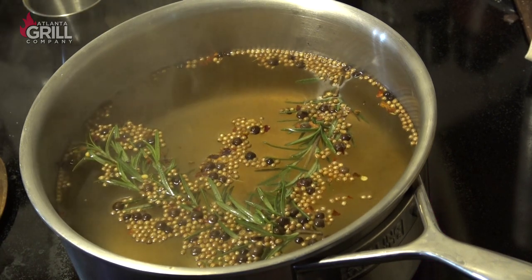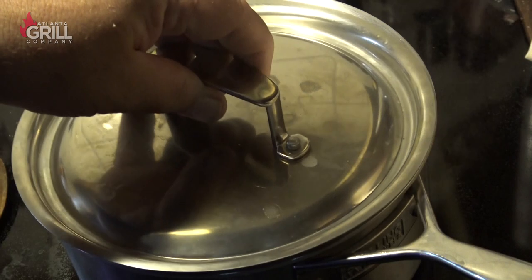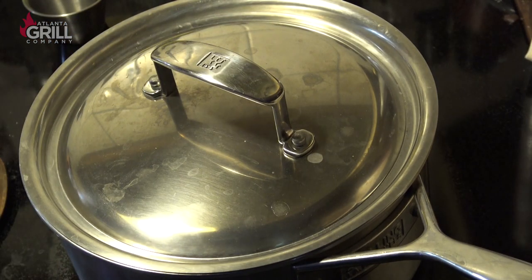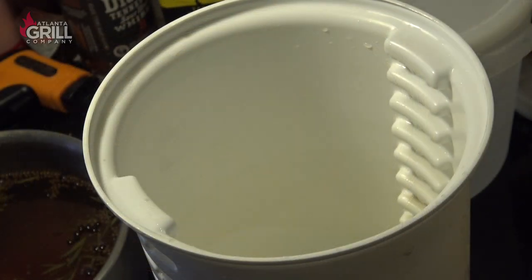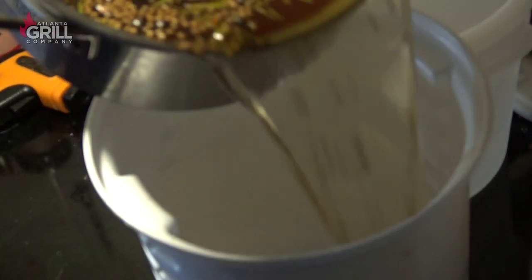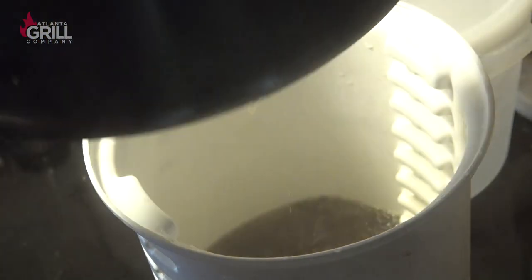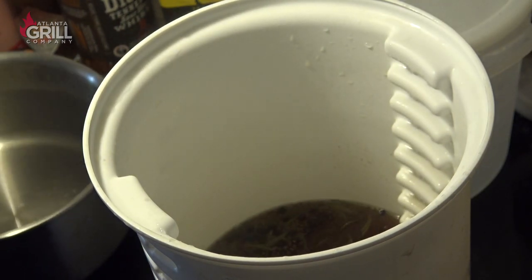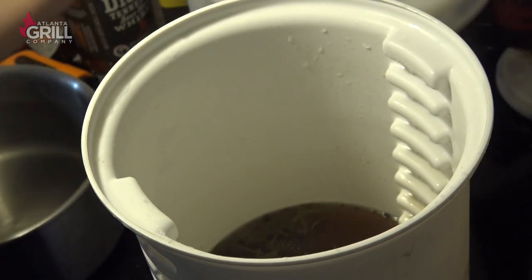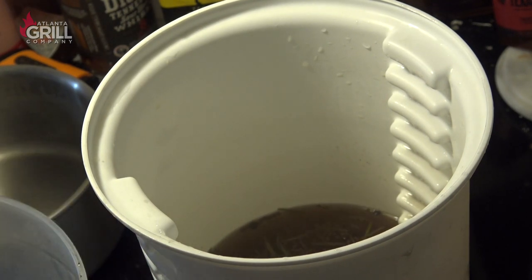I don't want to overpower this with hot sauce, so at this point I'm just going to turn the heat off and put the lid on that. We're going to let that steep for about an hour. Now that I've let it steep for about an hour — it's still hot — I'm going to dump the contents of that saucepan into my briner bucket.